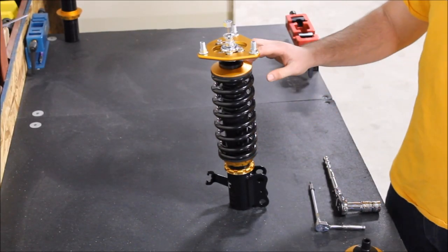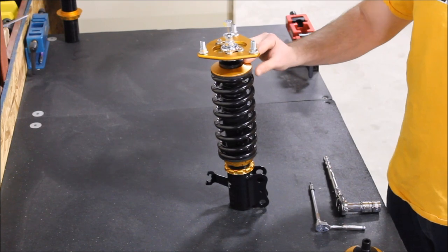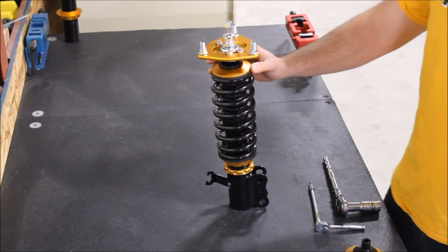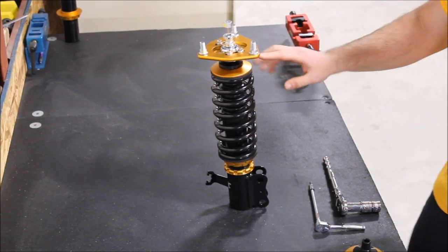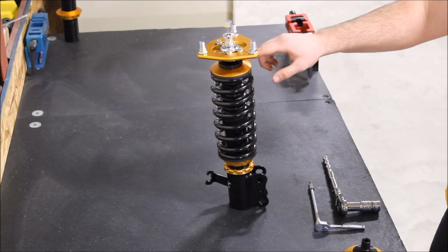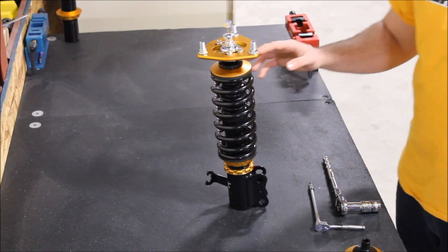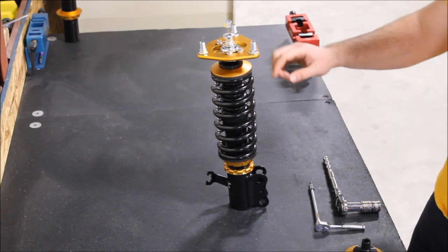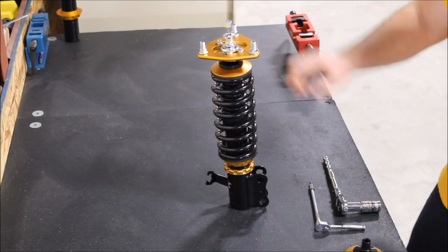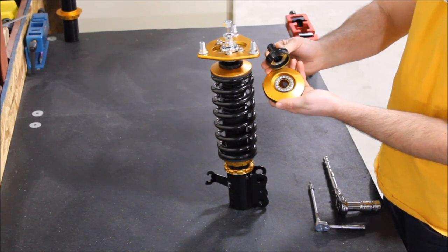Spring bind is a common issue with aftermarket coilovers of any brand. What it is, is in the front where the wheel might be turned at a low speed or on an off-camber surface — sometimes people hear a pinging noise coming from the spring. So what ISC implemented was a thrust bearing insert which gives the spring perch assembly another point of rotation to ease the pillow ball upper mounts. The spring perch is right here where the spring connects, and this black insert has a series of bearings inside which give a smooth, quiet ride as well as smooth turning.